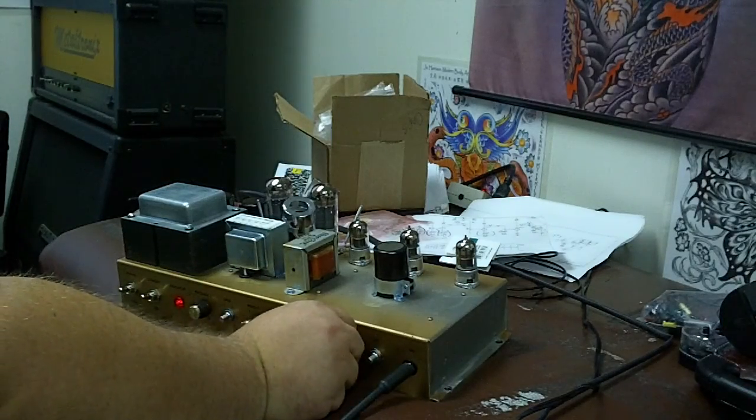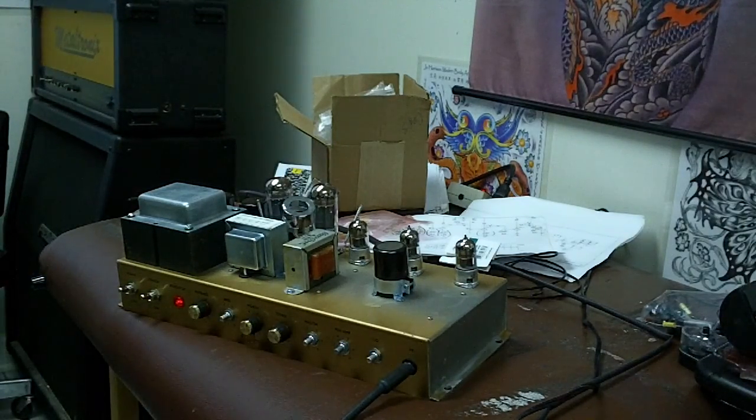We'll turn it down a little bit and we'll turn the mid-range back up. Okay, we'll turn it down. Mid back down.